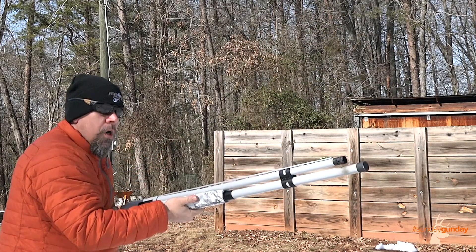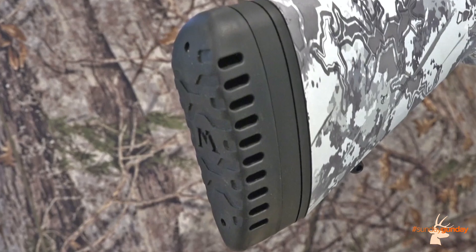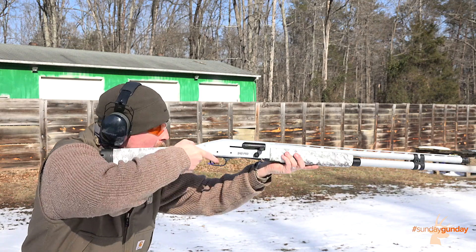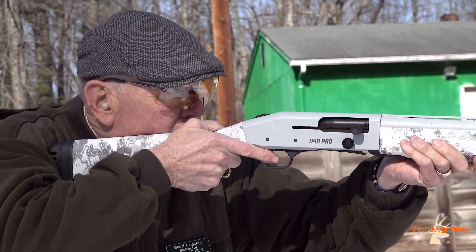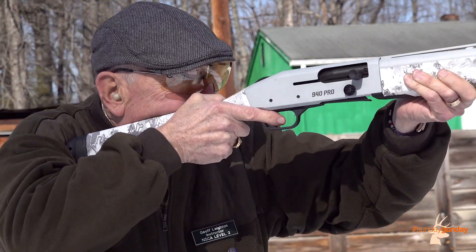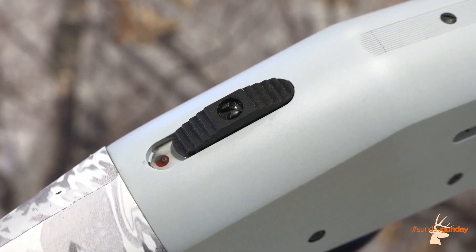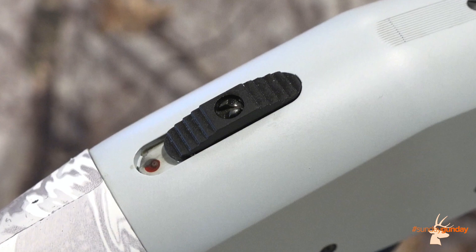Aside from these Snow Goose-specific modifications, the gun bears all the features of a standard 940 Pro Waterfowl. At its rear is mounted a thick rubber butt pad to absorb the prodigious recoil produced by full-fledged 3-inch Snow Goose loads. The gun's length of pull, cast and drop are all adjustable, so the gun can be made to fit most any shooter despite the extra inches of recoil pad. A tang-mounted safety on the rear of the receiver makes it easy to go from safe to fire in a hurry when birds are overhead.